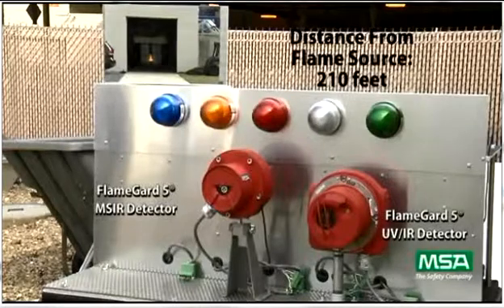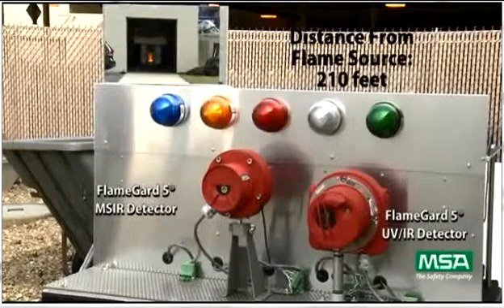The final test is done at 210 feet. As expected, the MSIR detector quickly sees the fire and, after the 8 second delay, goes into alarm.